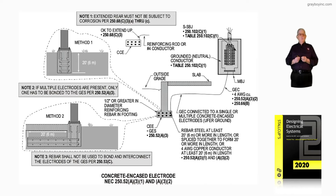Note two says if multiple electrodes are present, only one has to be bonded to the grounding electrode system per 250.52A3. Note three: rebar shall not be used to bond and interconnect the electrodes of the grounding electrode system per 250.53C.